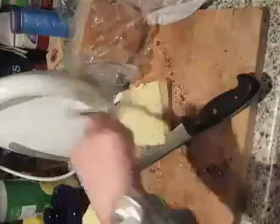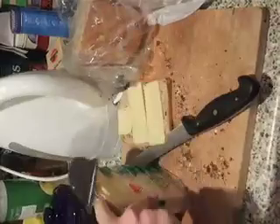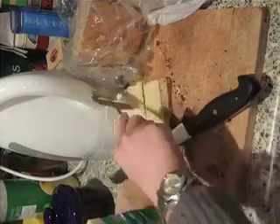And you can get little small slices like this, or you can get slightly larger slices. It's perfect. It's the perfect utensil for cheese.